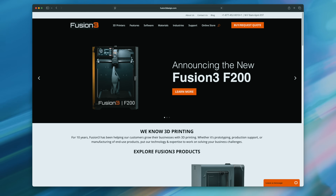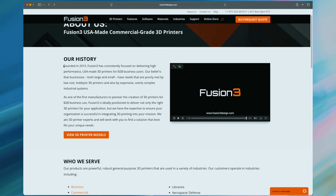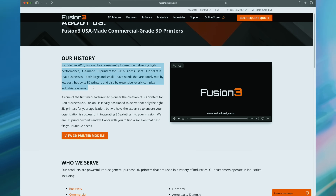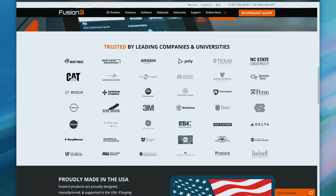I've been 3D printing for a long time, and when I was first really getting into it, there were two machine brands I kept coming back to: Fusion 3 and Raise 3D. Fusion 3 has been around for over a decade, quietly building commercial-grade printers for schools, labs, and businesses that need reliability more than they do flash.